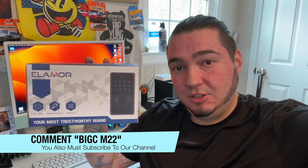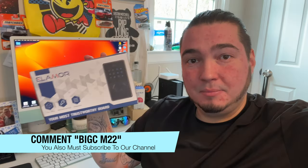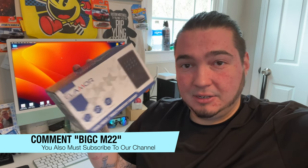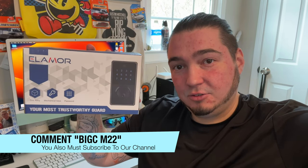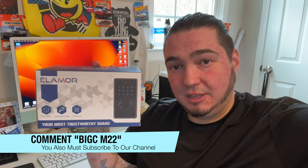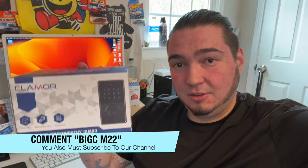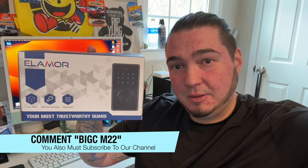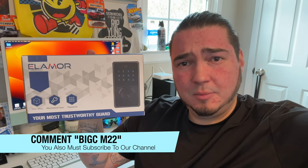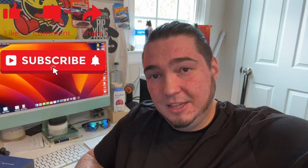Again, thanks to this company for sending this to me. Don't forget: comment 'Big C M22' — it's the M22 model — and be subscribed to my channel. On March 1st of 2023 I'll pick a random subscriber who commented to send them this extra Wi-Fi smart lock. You must be in America to win, since shipping within the US is much easier than overseas. This lock is valued at about $120 to $130. I'll have one linked in the description below. Click like, click subscribe — thanks for watching, and we'll see you in the next one. Deuces.